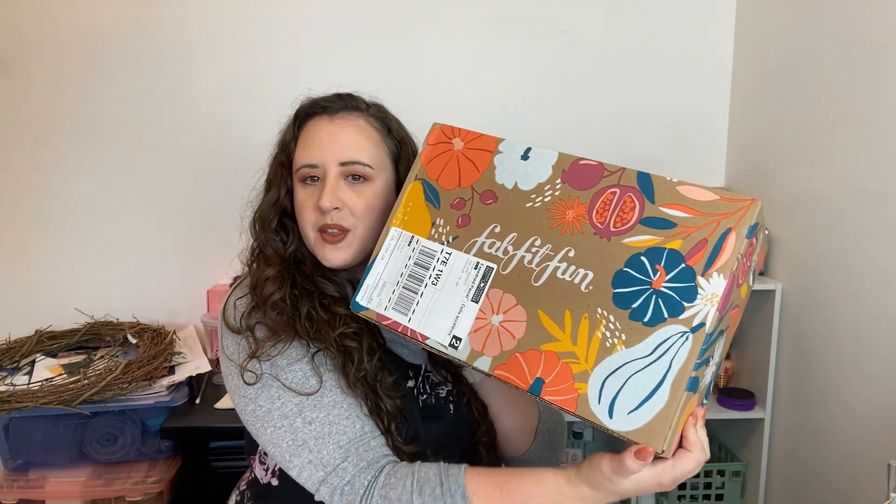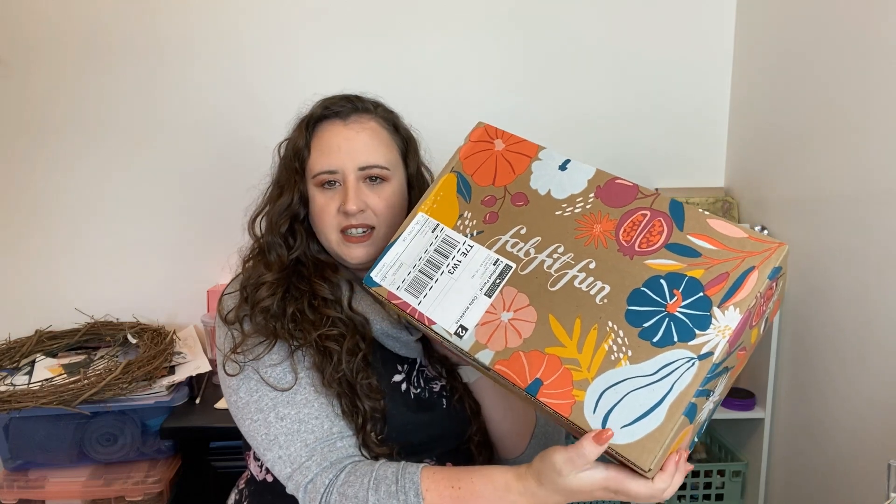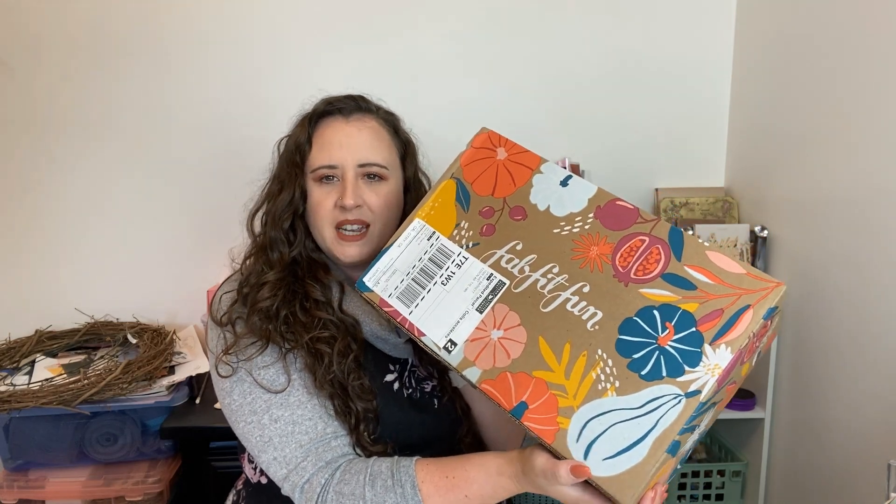Today we are going to do the FabFitFun unboxing and I'm so freaking excited. I love this box — it's huge this month. I love the detail on there: the flowers, the pumpkins. If you don't know what FabFitFun is, it is a subscription box. It's about $50 in the States and I pay about $80 to get it in Canada, but it's always worth it.